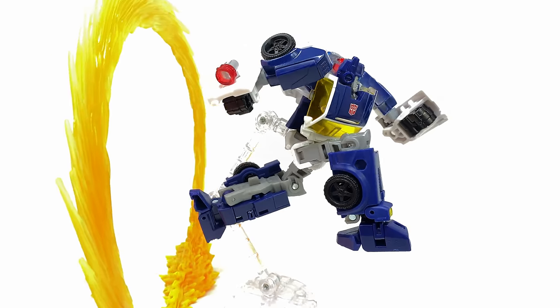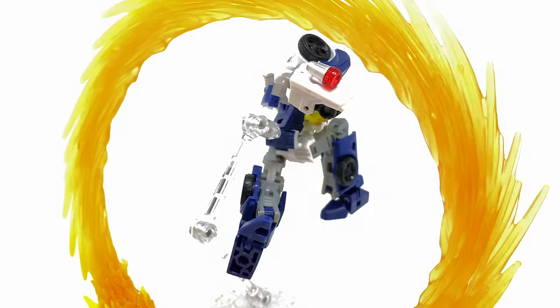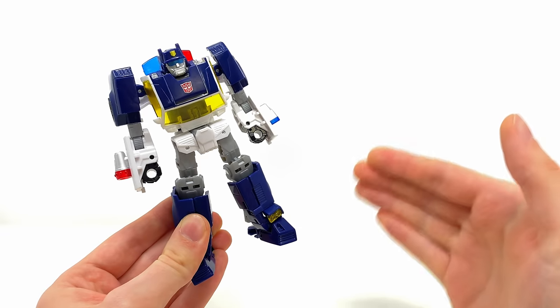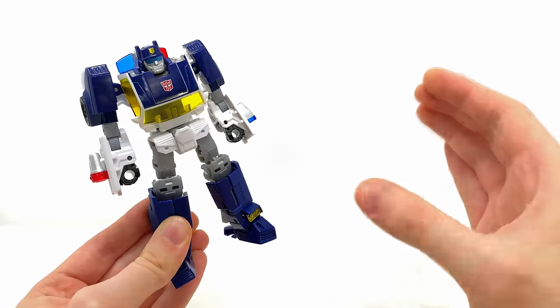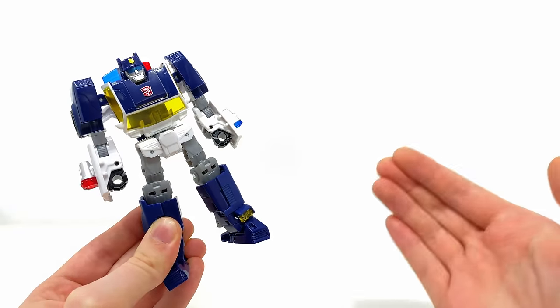Welcome back to the channel. For today's video we're going to be checking out the Transformers Legacy United Deluxe Class Rescue Bots Universe Autobot Chase. It's actually mental that Rescue Bots is now old enough that we are seeing updates of some of the original characters in the Generations line, but when you think about it it actually makes perfect sense as the TV show is now coming up to be around 15 years old.